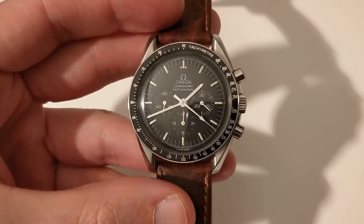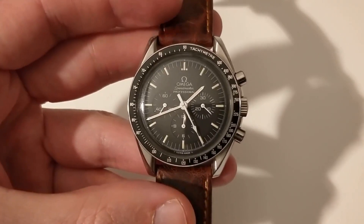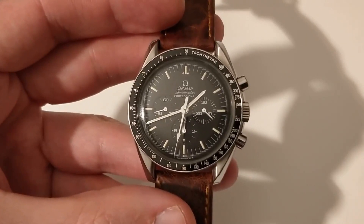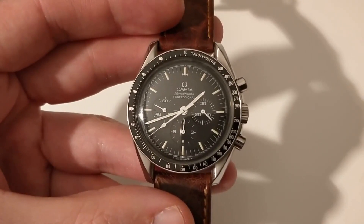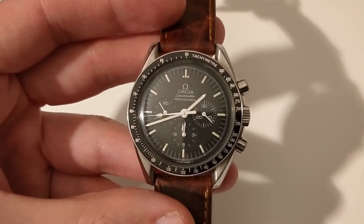As usual, let's start with a bit of history. I will not delve deeply into the history of this watch as it's very extensive, and many have done it much better than myself. On that note, I recommend the video 'History of an Icon' from Armand the Watch Guy — I'll try to leave a link in the description. So let's just cover the key dates of this watch.